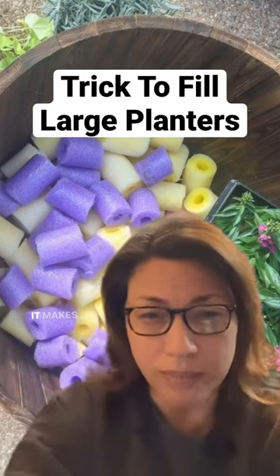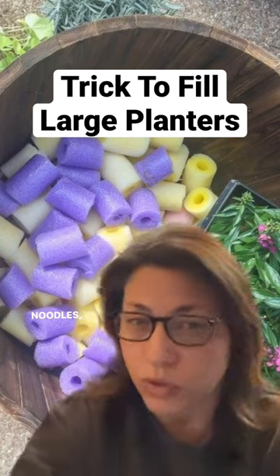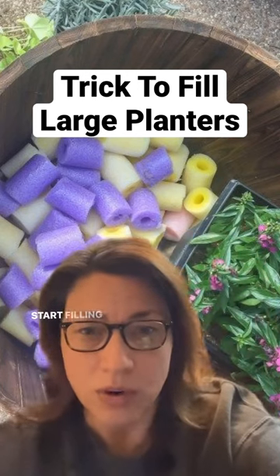It's very lightweight, it makes it easy to move around. But if you've got some old pool noodles, throw them in the bottom of your planter before you start filling it up with plants.